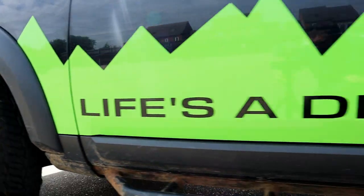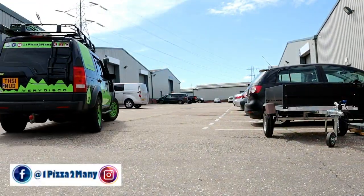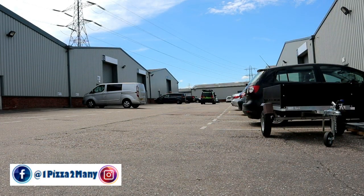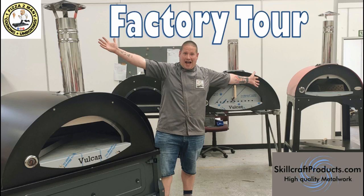Well, I hope you have enjoyed that as much as I have — that has been so good. The fact that I've got a pizza oven in the back, I cannot wait to get this open and get set up. If you like what you've seen, give me a thumbs up, make sure you subscribe to the channel and hit that notifications bell so you don't miss another video. It's going to be great. Until next time, I'll see you again very soon — thanks for watching. One pizza too many — bye!